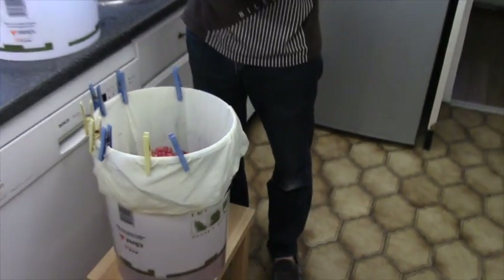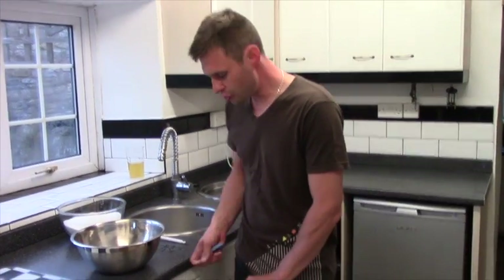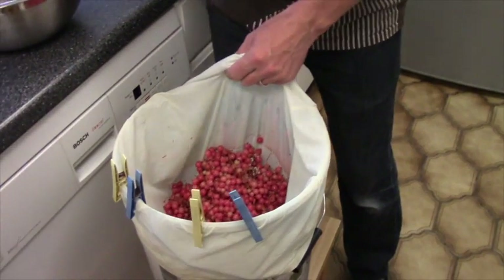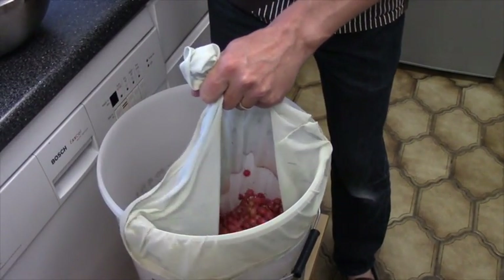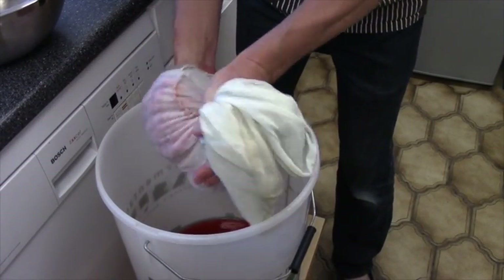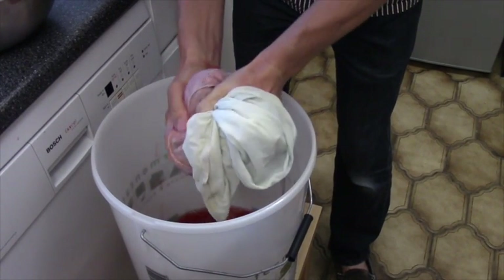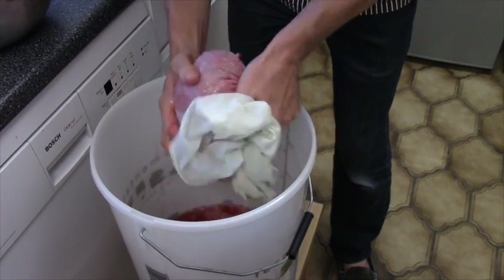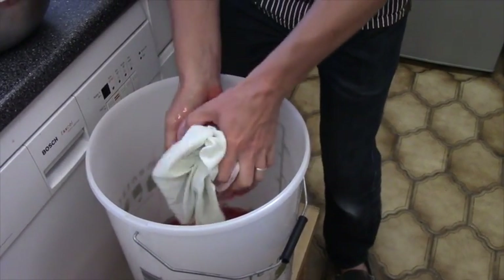I'm just going to leave that to drip for a few minutes whilst I have a good sip of my trusty cloudy cider. Our red currants have had a few minutes to rest and all that lovely juice to drip. Feel free to give them a little squeeze, because there might still be quite a bit of juice still in them. I think that will do.